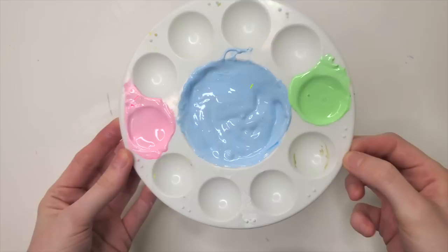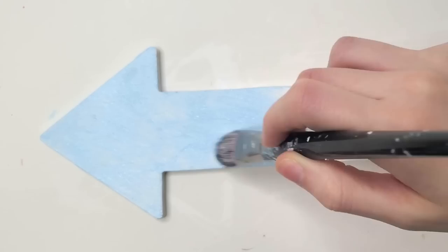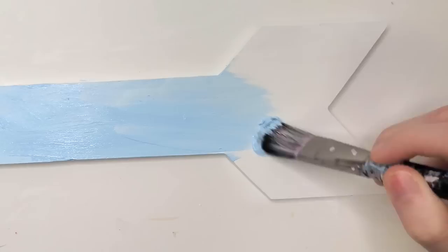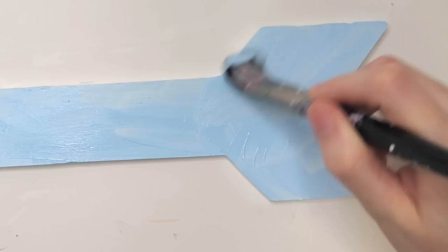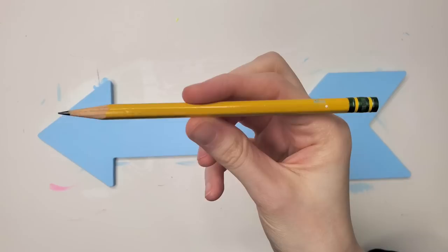Everything's white and we're ready for our colors. This is the color scheme I have decided to go for for this arrow. The first color I'm starting off with is this very light, pale baby blue — or maybe a sky blue, a powder blue. I feel like powder blue is the best name for this. Why do I struggle with naming colors all the time? Regardless, it took two coats of paint for the powder blue to be totally solid. Looks like we got some nice coverage there.